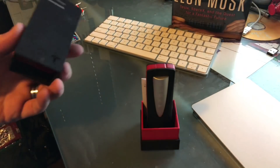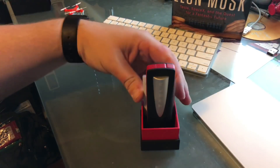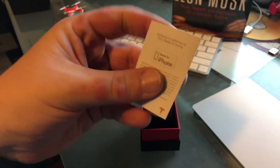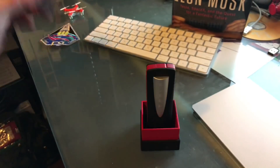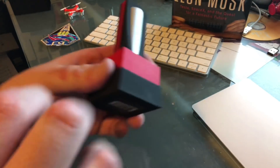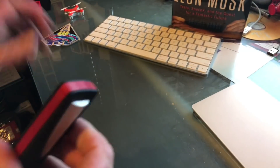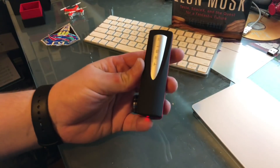We'll take off the top here. Inside, there's a nice little red box. We've got a tiny manual that says it's M5 certified, which is nice. And then inside here is that red inlay that we talked about, which really houses the power bank. So here's the power bank.